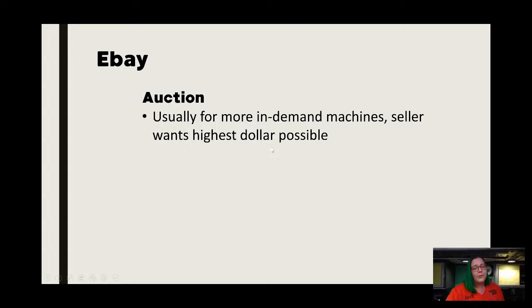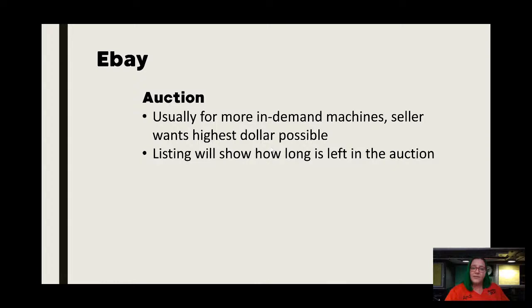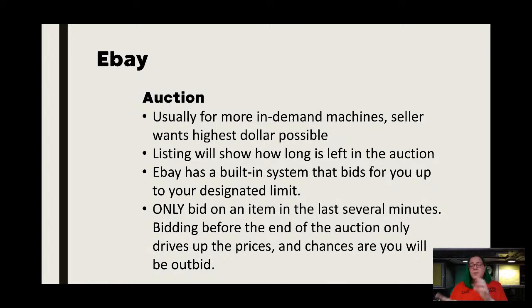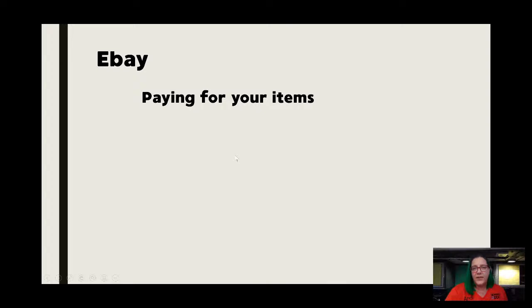For that Singer 99 at the top, it would be kind of a waste of energy for people to do an auction — you're not going to get $500 for that machine. Auctions are usually for high-end and high-demand machines where they want the highest dollar possible. The listings show how long is left in the auction, and eBay does have a built-in system that bids for you in $1 increments, but you can designate what your limit is. This point is extremely important: you only want to bid on an item when you're in the last several minutes. If you go on there and put in your top dollar right away, all that's going to do is drive the price up. So sit on your computer, keep refreshing the screen, and when you get down to the last 30 seconds — that's when the bidding really happens. There are tons of YouTube videos about eBay and the best way to manage that.